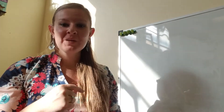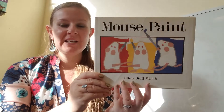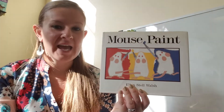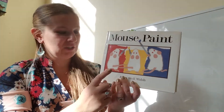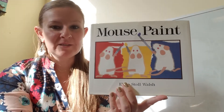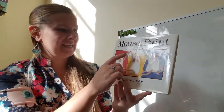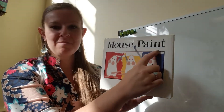Good morning, everyone. In the story today, we are going to see how different colors mix together to make new colors. And it's the mice who are going to help us figure it out. They're going to use red, yellow, and blue to make some new colors. The title of this book is Mouse Paint.